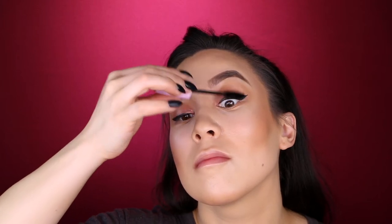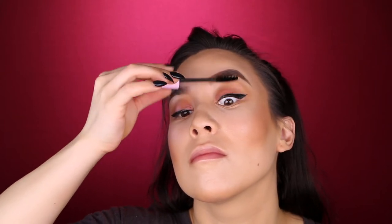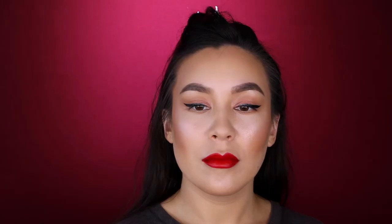Now I'm going in with the Wet n Wild Mega Volume Mascara, adding some darkness to our lashes, darling — because we wouldn't want to do our eyeliner and leave our lashes bare. Now I'm going in with my Wet n Wild Lipstick in the color Undercover Lover. This red lipstick is so beautiful — I actually wore it out to dinner and it lasted the whole meal even eating messy food! Now I'm finishing with the Wet n Wild Photofocus Rose 3-in-1 Setting Spray, adding a beautiful glow and helping all the makeup melt down into the skin.